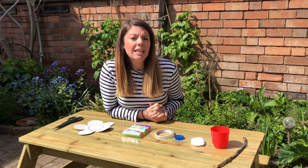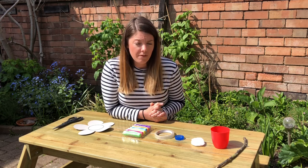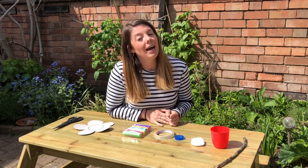What I've got this afternoon is a really nice quick simple craft for your little wild ones and we're going to be making a butterfly feeder. You will need a little bit of equipment for this, but hopefully all things that you can find at home.